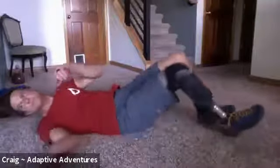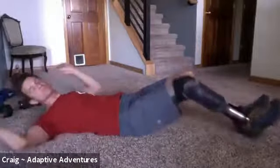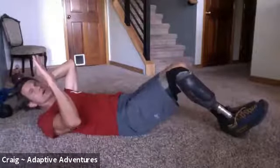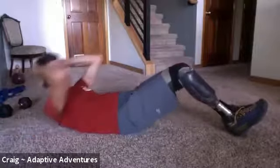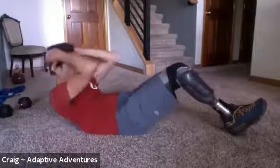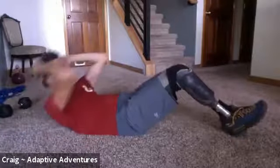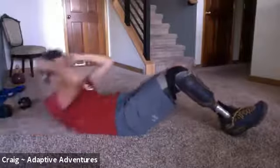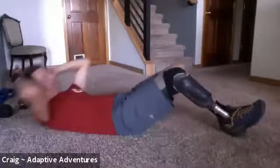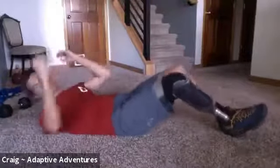We're going to go right into the crunches. If you're laying down, it's the peel — shoulders up. If you're sitting, you're doing the twists. We're going to do 10 — remember, hold for a one count when you come up. Here we go: one, two, three, four, five, six, seven, eight, nine, ten. Beautiful.